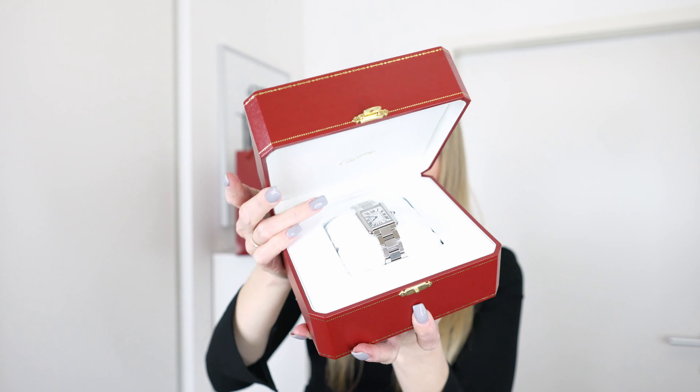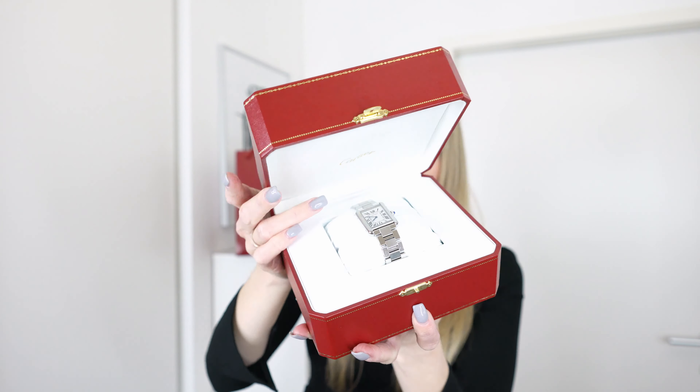Isn't this such a beautiful watch? Let me pull it out so you can see it closer. Here you can take a closer look at my Cartier Tank Solo watch. I've had it for over two years now and it has held up so nicely. It is a steel watch with a quartz movement. It has a white dial with Roman numerals in black and it also says Cartier in the middle.